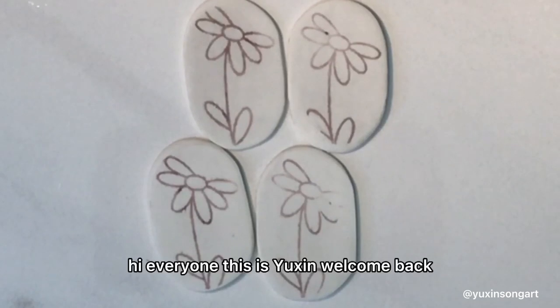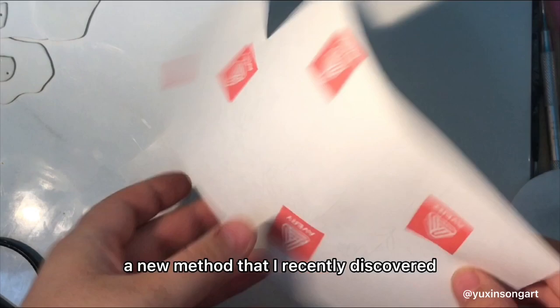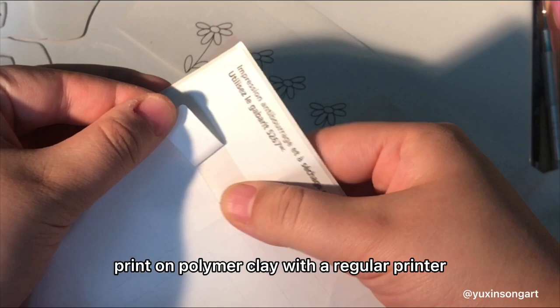Hi everyone, this is Yushin. Welcome back. In this video, I want to share with you guys a new method that I recently discovered, and it's how you can print on polymer clay with a regular printer.